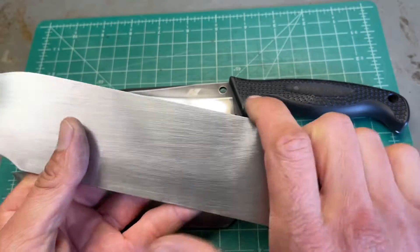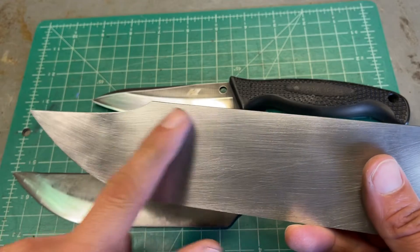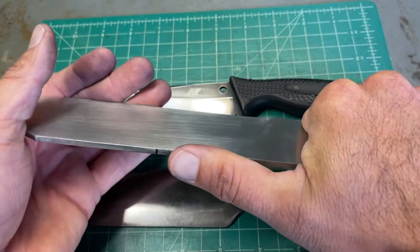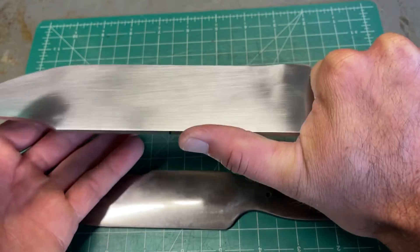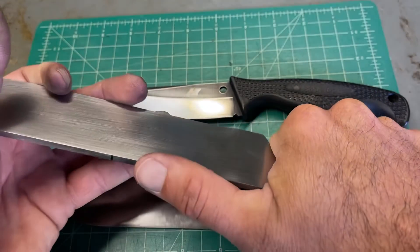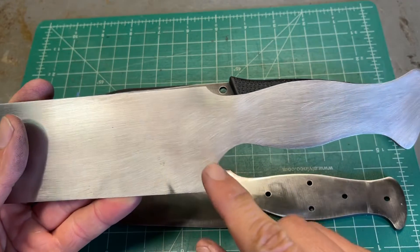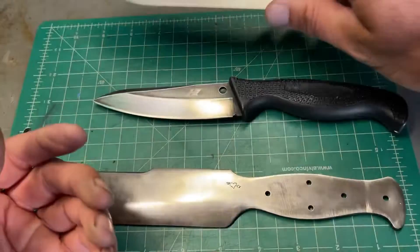Right now this is at 220 grit. I still have to do the false edge on top, but I decided to go just about here for the false edge — because when I grab onto this knife and put my thumb on the spine, this is as high as I can go while still keeping my hand in the handle where it's supposed to be. So from here on up it's gonna be sharp. I still have to do the cutouts for the handguard, so I still got quite a bit of work on this thing to do.